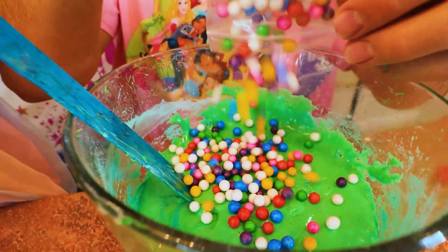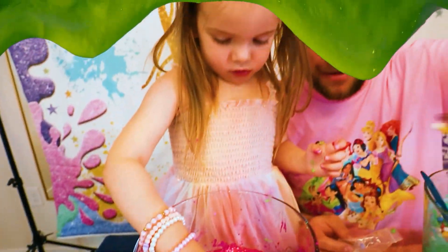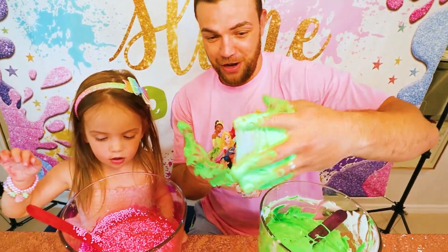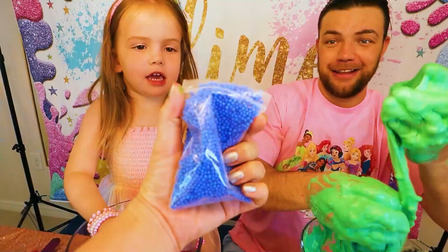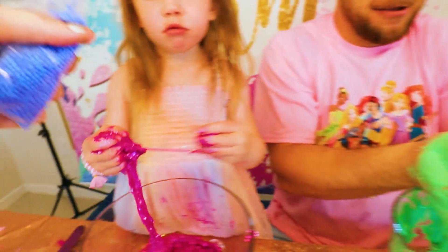I want balls! You want balls? Here you go! Here you go! Do you want me to help you? Yeah, okay! Look at my hands — whoa! I'm like a frog right now! I probably can swim very well right now! Yes! Put it here! I want it too! Okay! Blue?